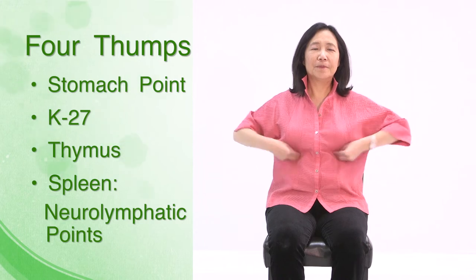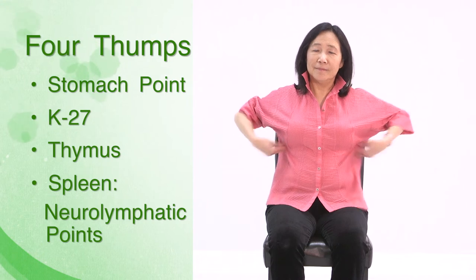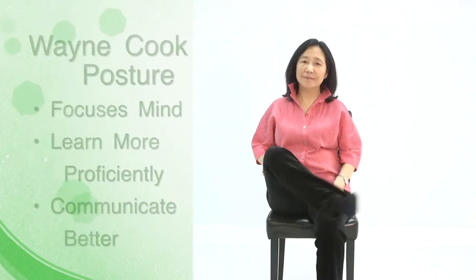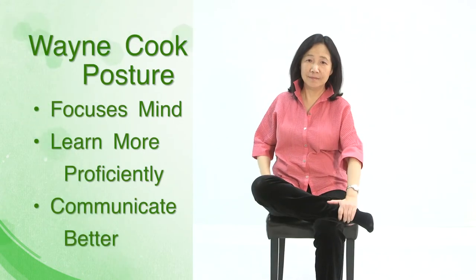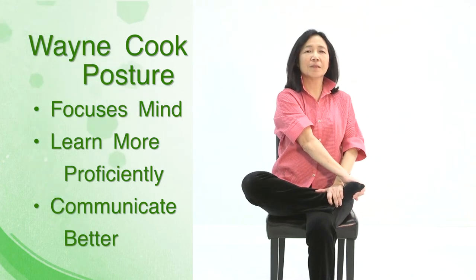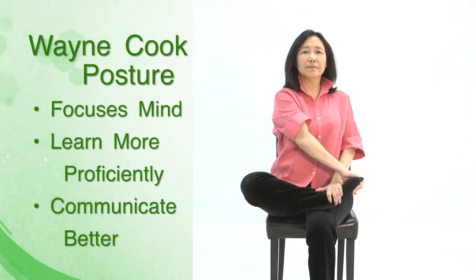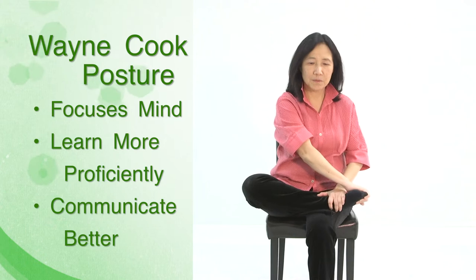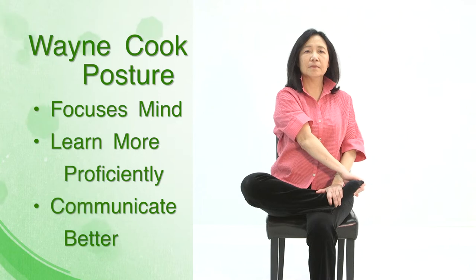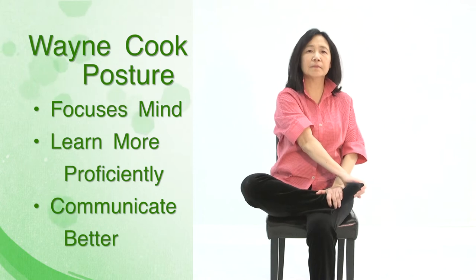Alternatively, you can stimulate the spleen by thumping the spleen acupuncture points, which are on the side of the body, four inches down from the armpit. Place one foot over the other knee, opposite hand over the ankle, and the hand of the same side over the bottom of the foot. As you inhale through the nose, lift your spine and stretch the foot towards you. As you exhale through the mouth, relax. Repeat five times.